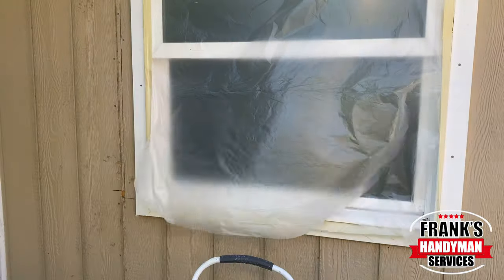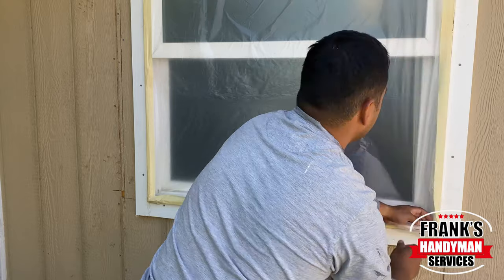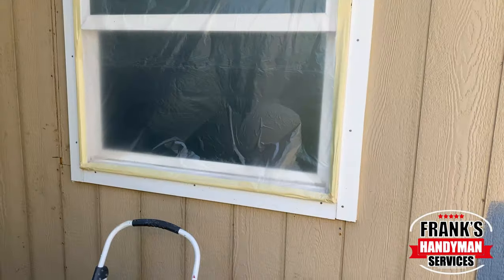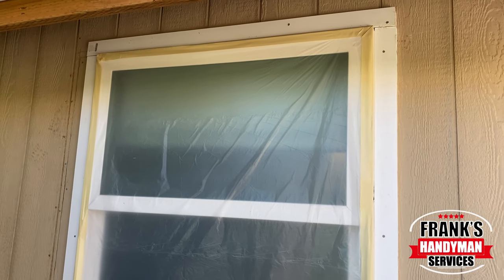You just wanna measure the plastic area — the width of the window — so maybe measure a little bit over so you have enough. And that's pretty much it. Very easy, very straightforward.